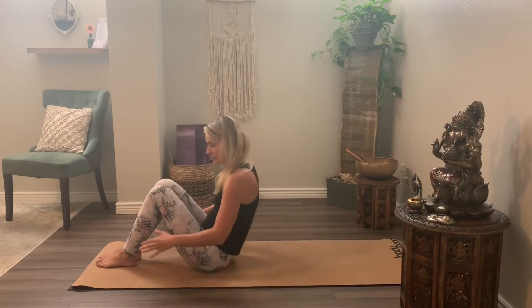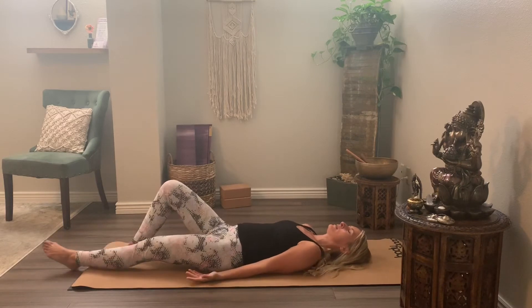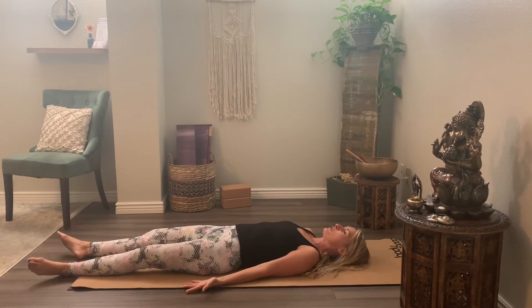Lay down and settle onto your back. Legs go out long. Arms out to your side. Take a moment here to bring your awareness back to your breath.